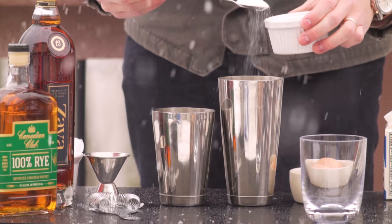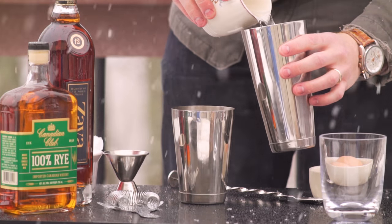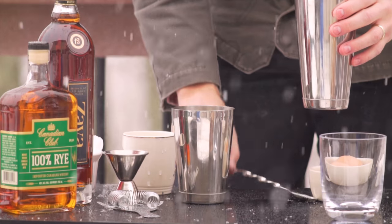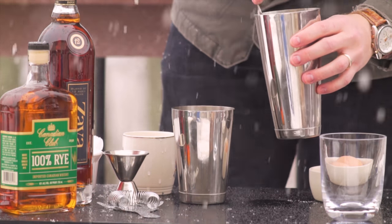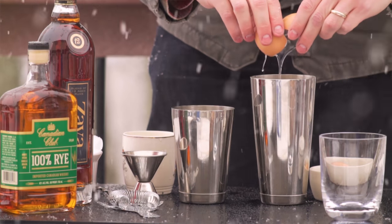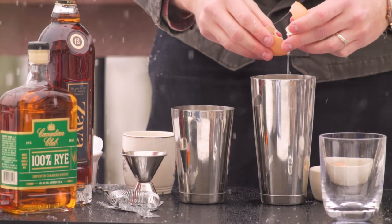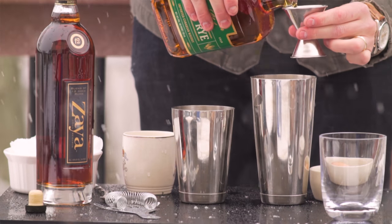Take two spoonfuls of sugar and dissolve it with some water in your shaker. Crack one whole egg in there and add two ounces of your favorite brandy or whiskey.